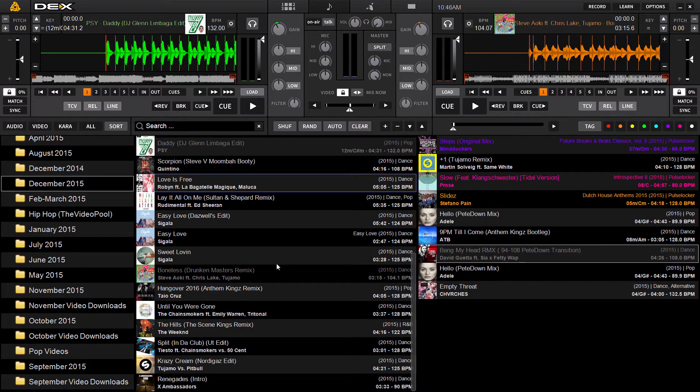The new feature is key detection for harmonic mixing. This is going to allow you to scan your files either by simply loading them to the decks — it'll automatically calculate key — or you can analyze your entire library or single songs at a time using the analyzation feature.